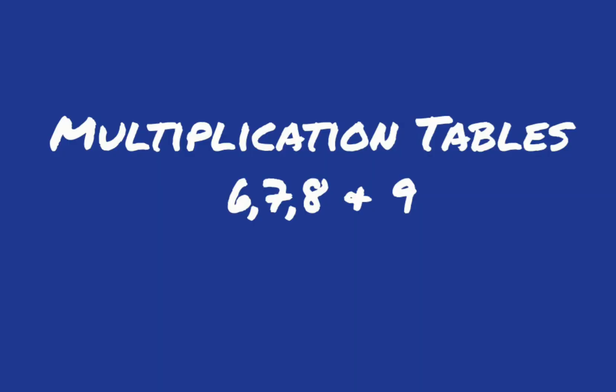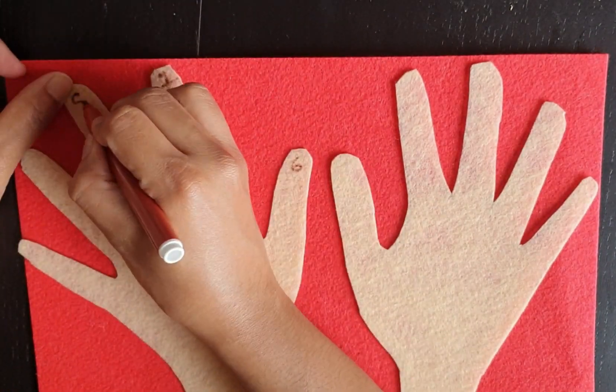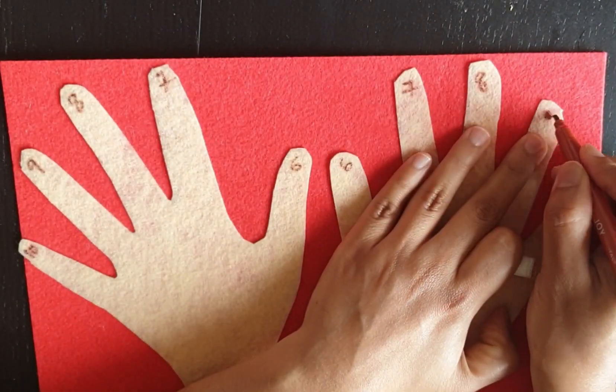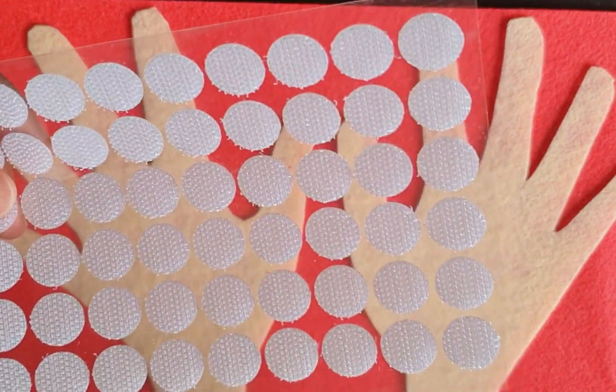Now we see tables 6, 7, 8, and 9 together. Again, these hands are made of felt paper. Mark the fingers on two hands as 6, 7, 8, 9, 10. I am using velcro adhesive to stick the numbers.